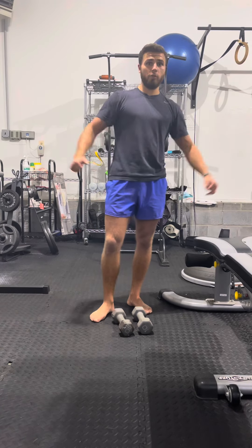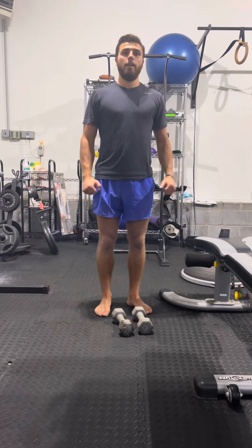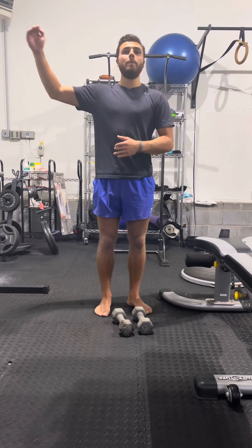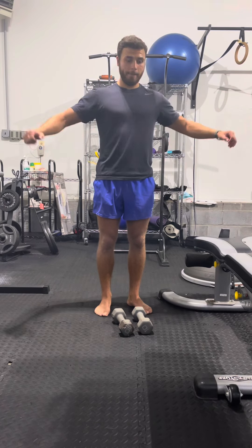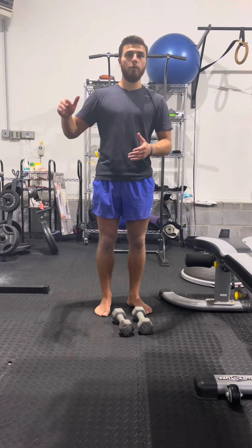So that's what I want you to do. Once you hit failure, you rest 10 seconds and then you go for sets of five in between until you build up to 40 reps. I recommend picking a weight that you can get for about 15 and then doing that rep range until you get to 40 reps.